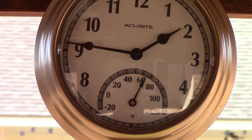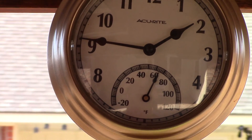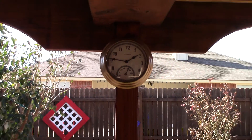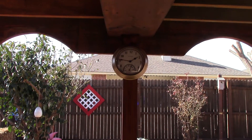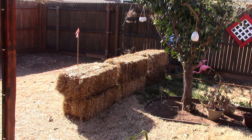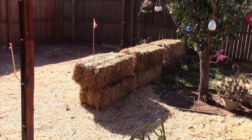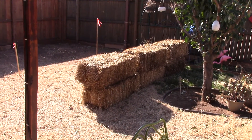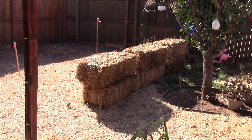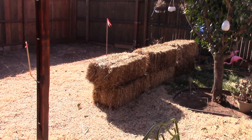Hey, Chris here. Another really great warm Oklahoma day — look at that, crazy! The purpose of this video is to show you my haystack solar panel stand. Thanks to Tom next door — he had six bales and I asked him if I could put them in my backyard.